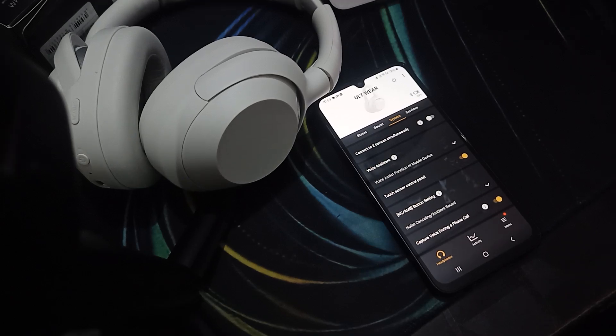Hi guys, welcome back to our YouTube channel. In this video we will see Sony ULT VR headphone sound leakage and how to fix it. We will walk through some effective solutions to fix the sound leakage issues, whether you are experiencing sound bleeding out or hearing external noise while using your headphone.